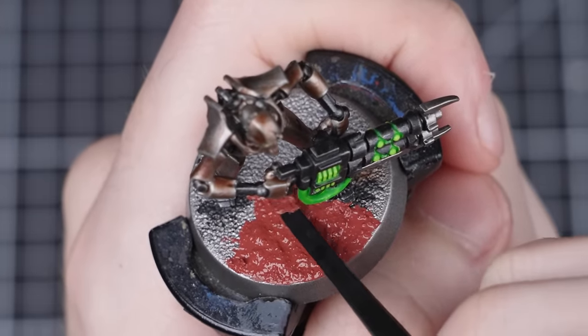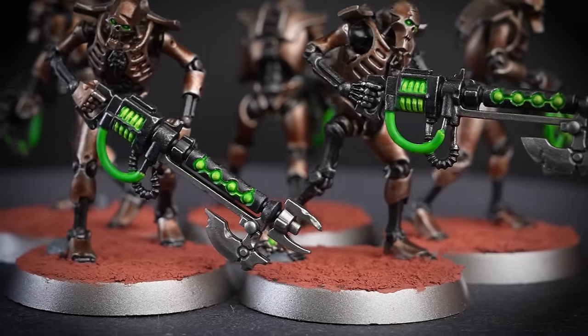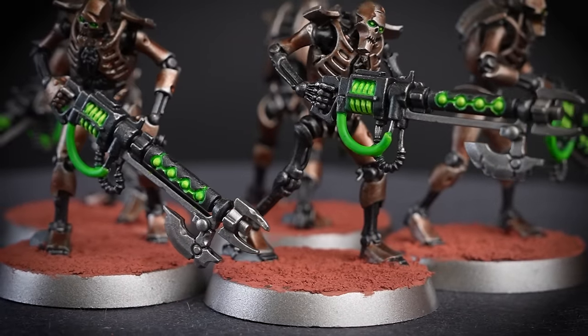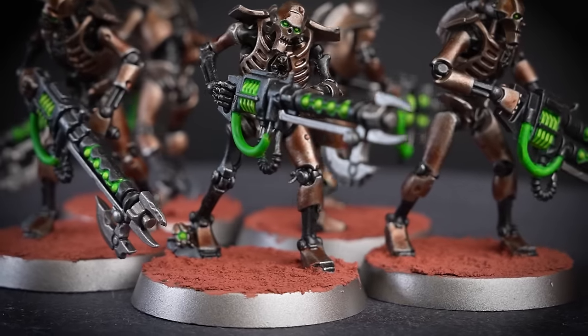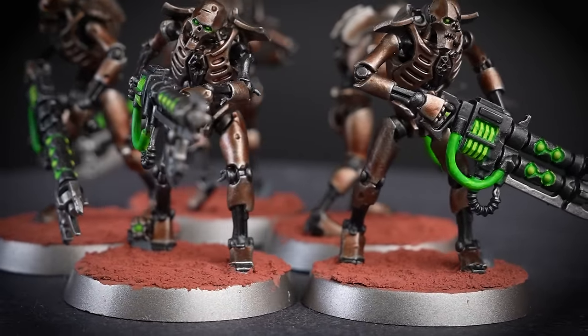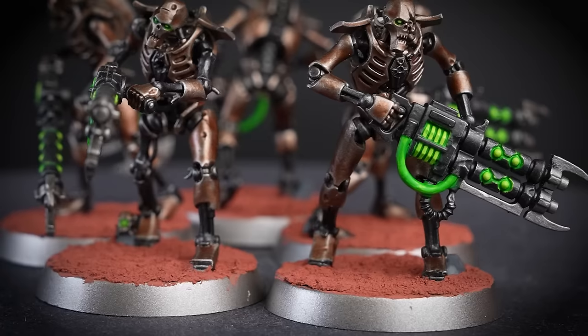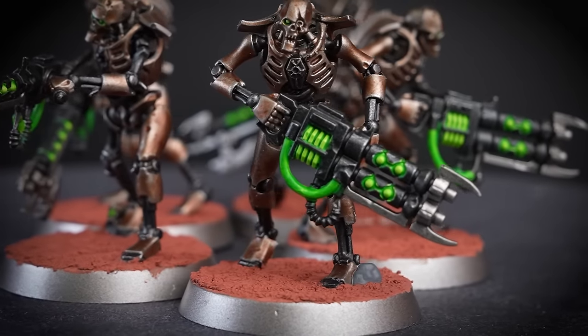If you're feeling up to it, you can skip ahead in this video and start painting some of the other models in your Combat Patrol while you wait. With the Martian Ironcrust completely dry, we can see what a cool effect that texture paint has created — it really looks like these Necron Warriors are wandering across a Martian landscape. You could stop here and move straight to painting the rims, but if you want to take them up a notch, we're going to show you a couple of extra steps to enhance these bases.